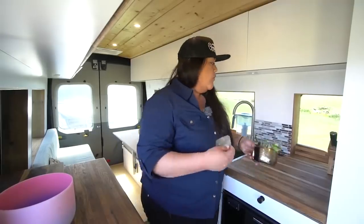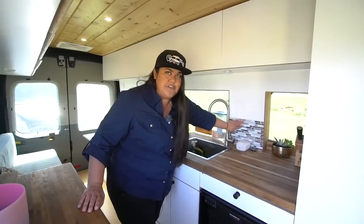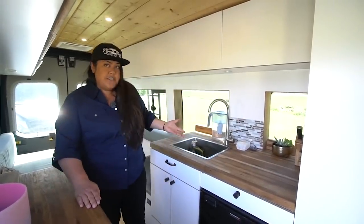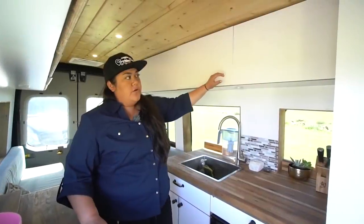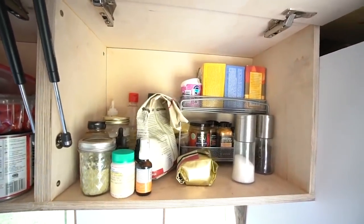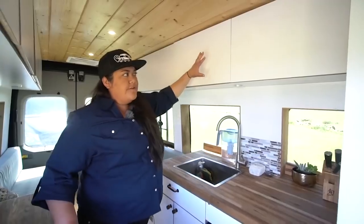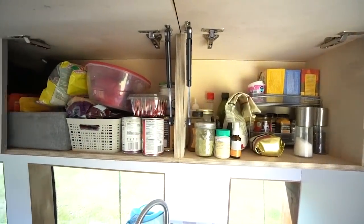In our first van we had real tile backsplash, and a couple of tiles cracked — and when that happens you can't easily go replace it. So this time we used Tic-Tac Tiles, which you can find on Amazon or through the manufacturer directly. They're textured stickers that look like real backsplash but aren't, so they're perfect for a van. We keep all our spices, tea, and food and canned goods up here.